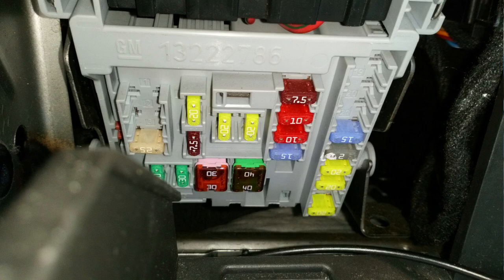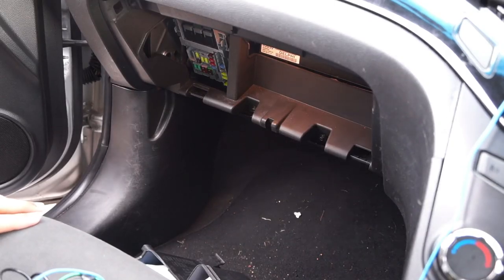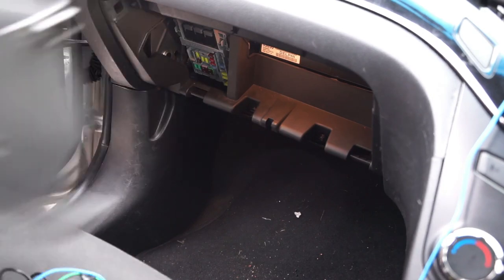After that you can have access to all the fuses, which includes the cigarette lighters and other things. Just for a quick demonstration.